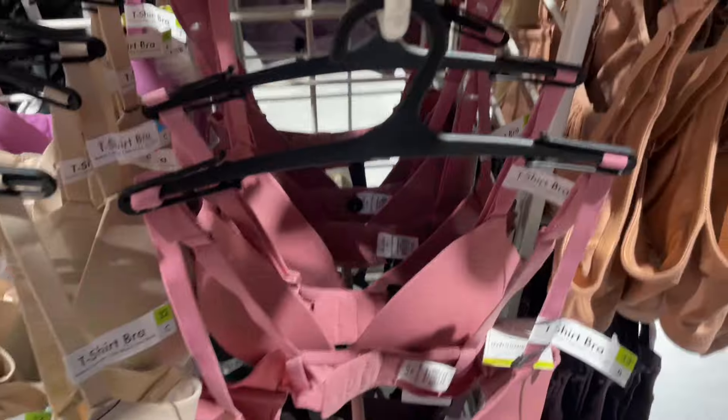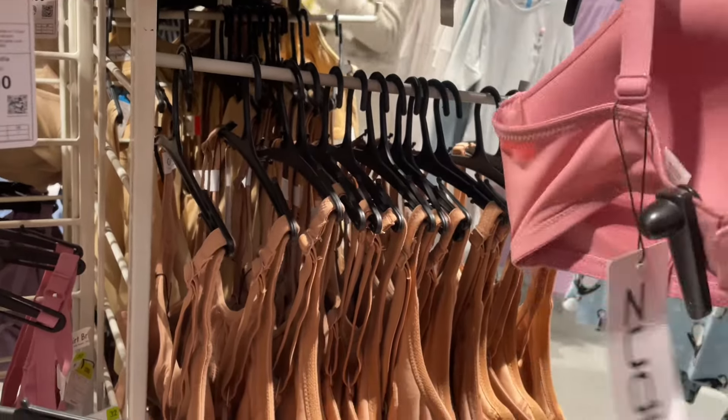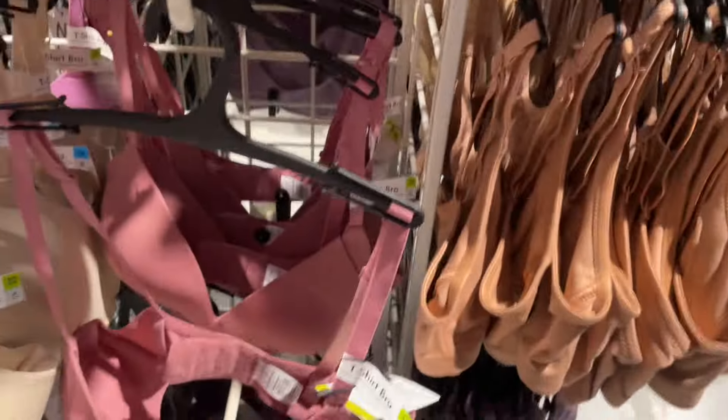My next favorite item from Zoodio is Zoodio's bra. I have seen a lot of vlogs about Zoodio. If you go to Jannatpuri Zoodio, there are 3 floors. On the first floor you will get all women's items — skincare, lipstick, perfume, footwear, shoes, and everything. It also has a lingerie section. This wireless bra is a must-buy and very good quality.